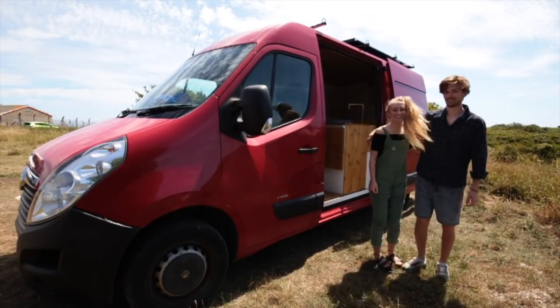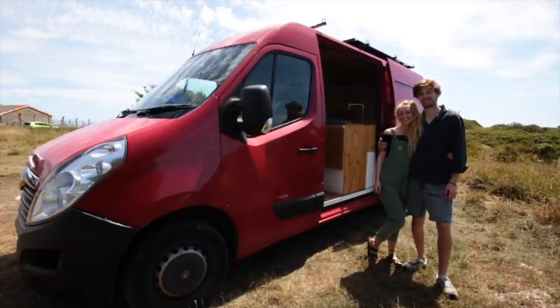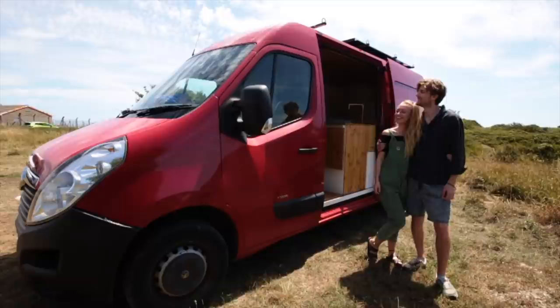My name is Jake. I'm Beth and this is our 2012 Vauxhall Vivaro self-built campervan, which we are now using to take us all around the UK and Europe.